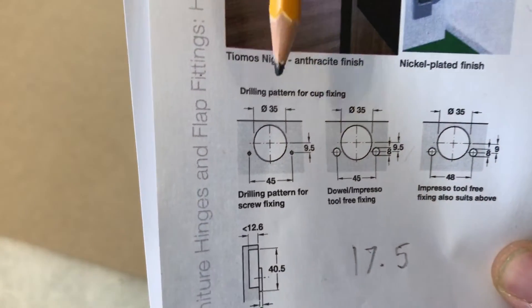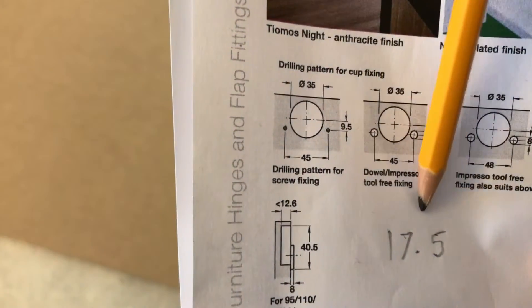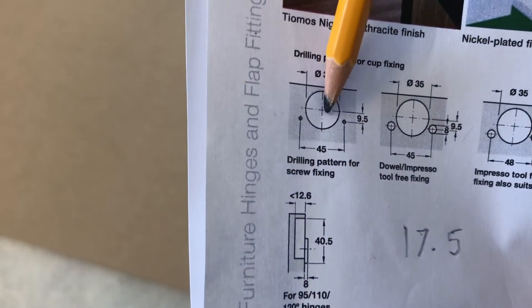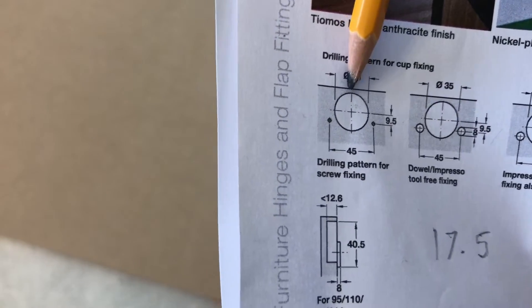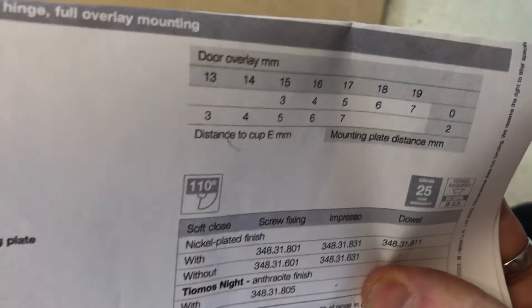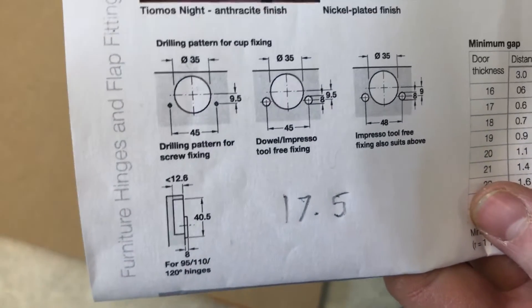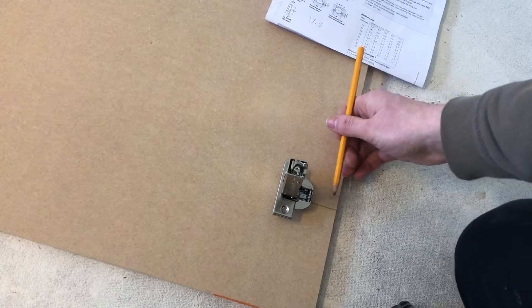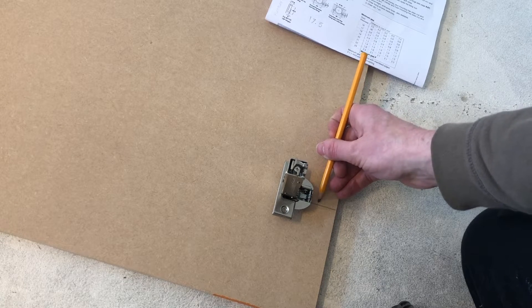The way you can work that out is hinges always use a 35 mil diameter hole, and this seems to be standard across different brands. What you need to do is half that number, which is 17.5 - that will give you the centre. Then you need to add on the distance to the edge which we just worked out. We want an overlay of 16, so it's 4 mil from the edge. So 4 plus 17.5 is 21.5 - the centre of our hole needs to go 21.5 mil from the edge of the door.